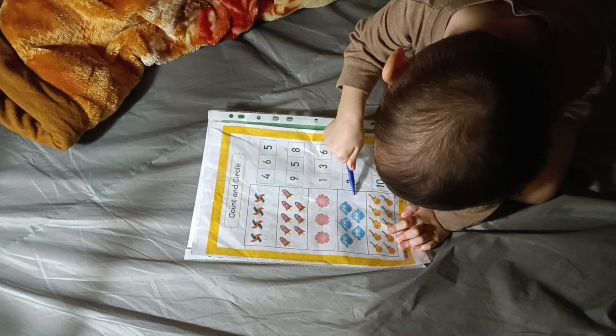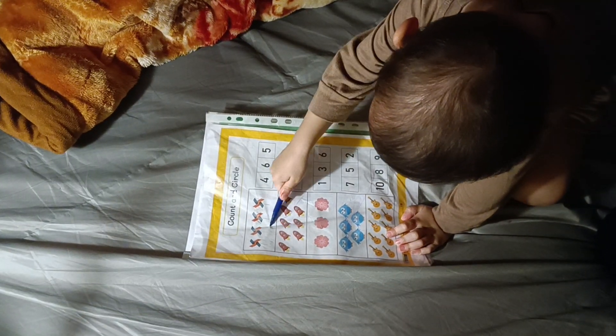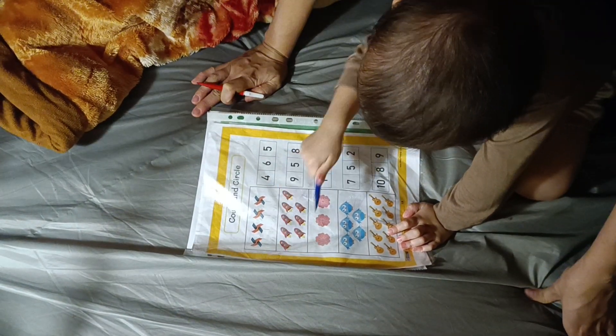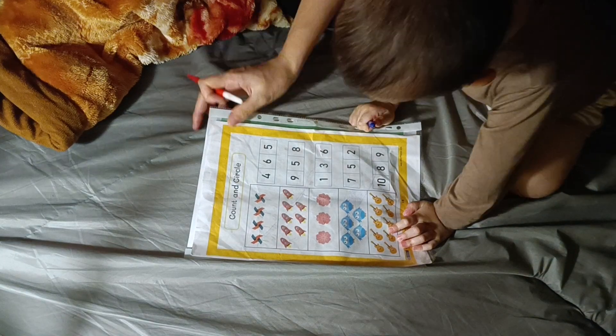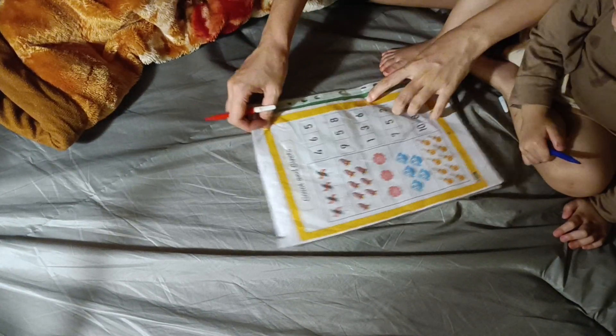Mom? Mom? Let Mom show you. We'll cut like this and then we're gonna circle the work. Let's cut with Mom.